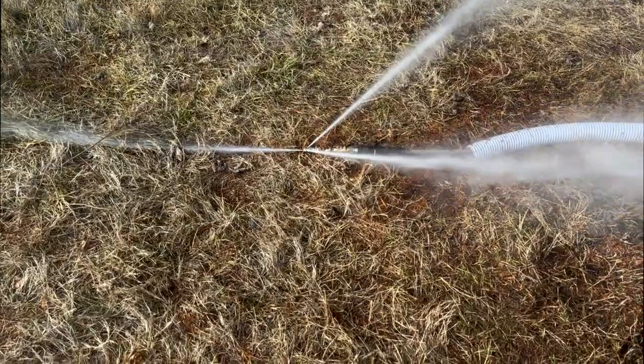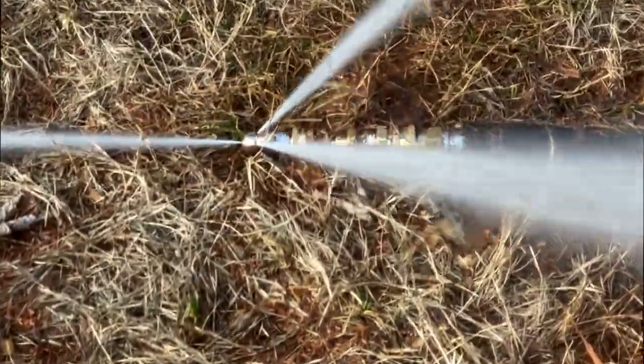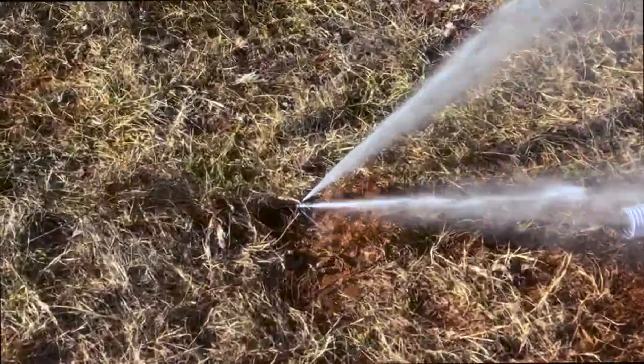This is the three-hole nozzle in action — it's great for lighter duty jobs. The second is a six-hole nozzle for heavier clogged drains.